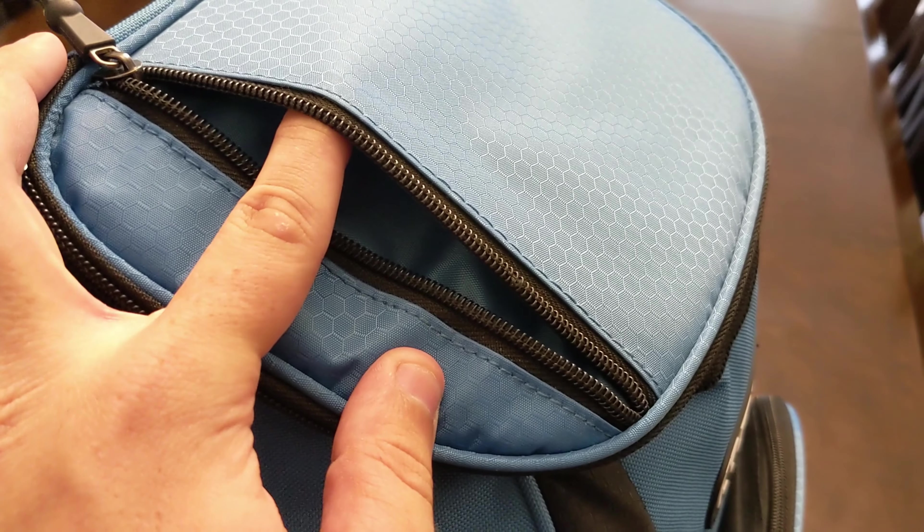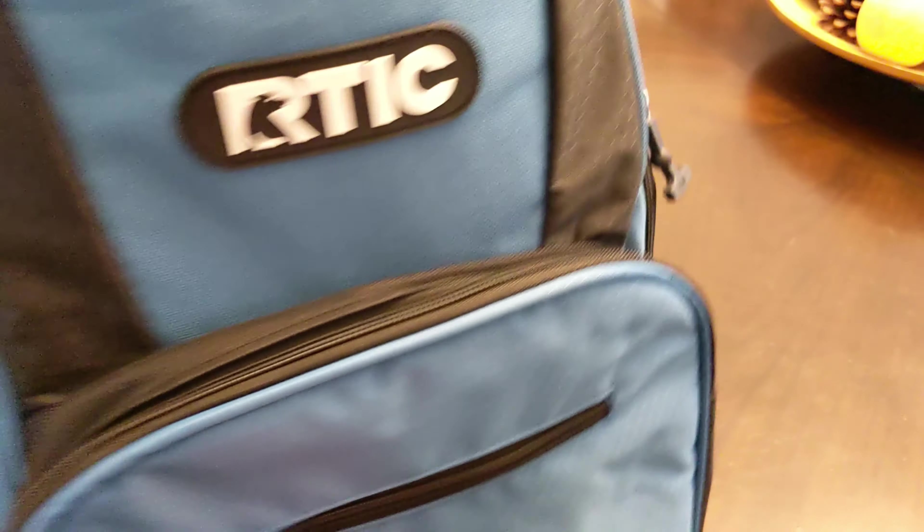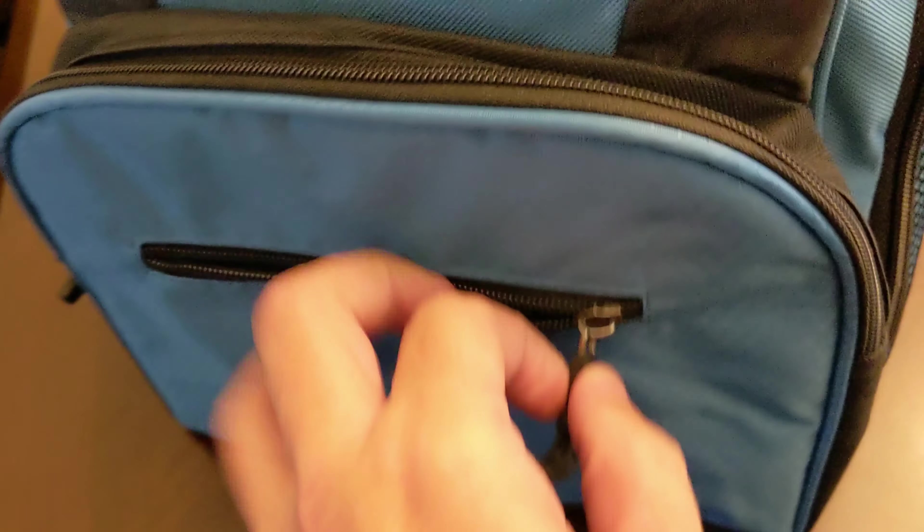I don't really know what you could fit in this side pocket, but we'll figure out something to put in there. There's a semi-identical zipper setup on the other side. And then in the front, there's another little pocket. Down in here, you've got a little bit of different dividers and compartments for whatever you would need.